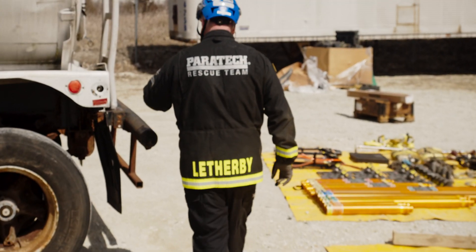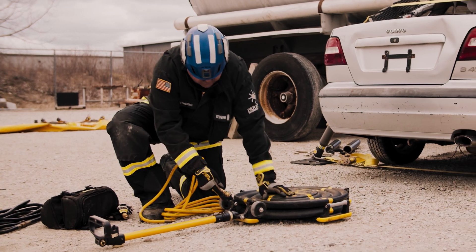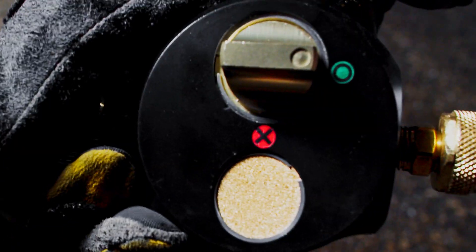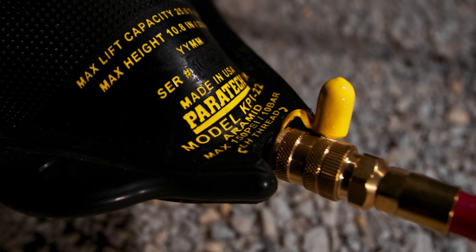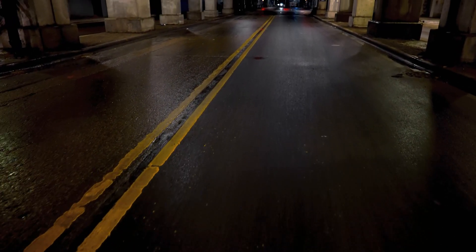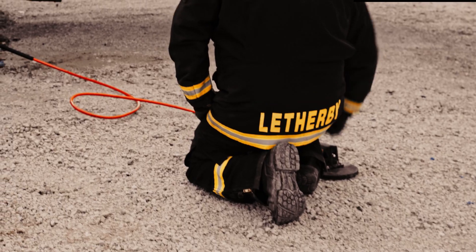Every time they build something new, I take a look at it, take it in the back and try to break it in an actual application scenario. I put the total weight of whatever vehicle I'm using and see where the stress factors are — where this thing fails. We look at the results, and if they don't meet the initial specifications we laid out, we go back to the drawing board. Once we are happy with it, we use fire departments to actually put it through its paces. There's really no substitute for actual physical testing. Every day, we're here to manufacture the world's best products for emergency rescue.